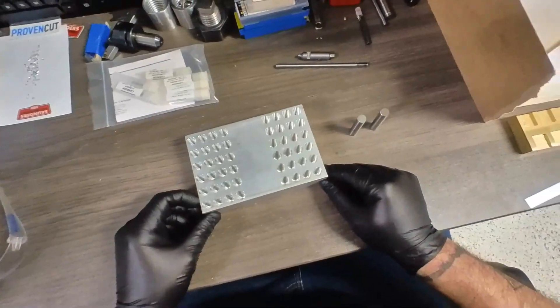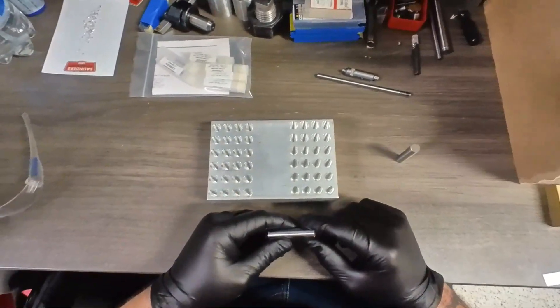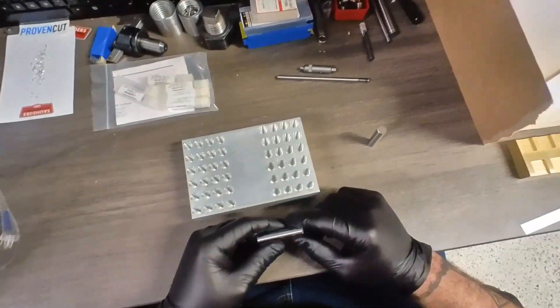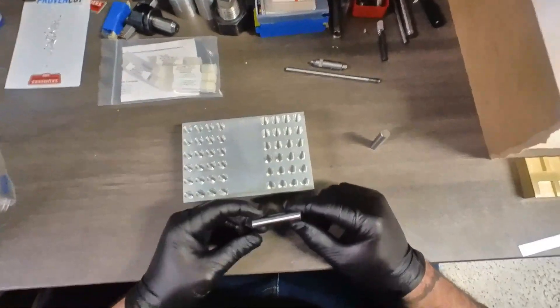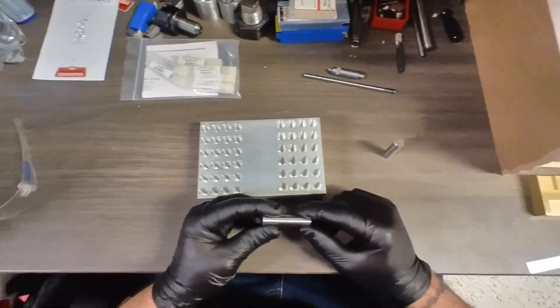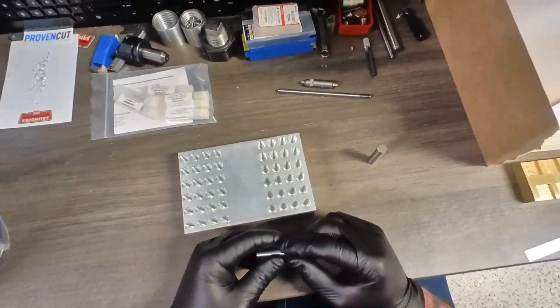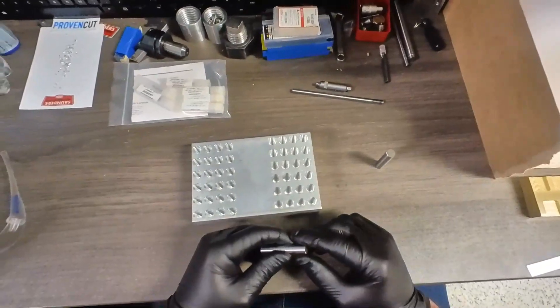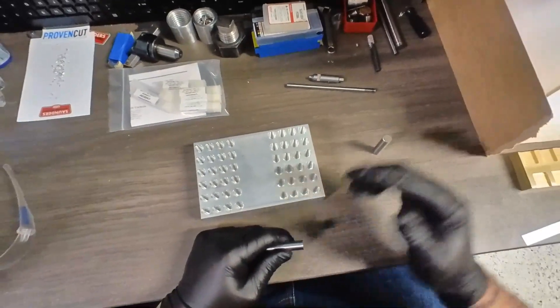I'm going to show you the consistency. These holes are programmed to a 0.438 diameter, but because this is kind of a rough toolpath on an end mill, end mills make bad drills. It didn't come out exactly on size. That's easy to deal with in Fusion or whatever CAM you're using — you just adjust the size.